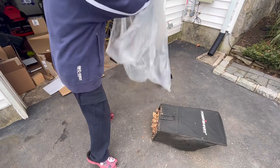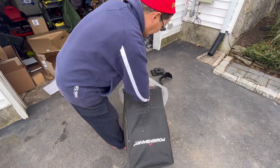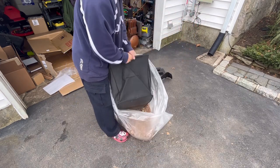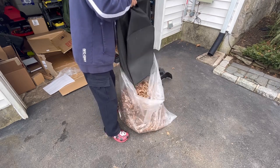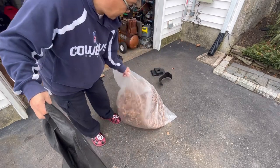In my neighborhood the policy is that you have to put leaves into transparent bags so that the garbage collectors know it's leaves and not anything else. You can see that's a significant amount of leaves — let's try it again.